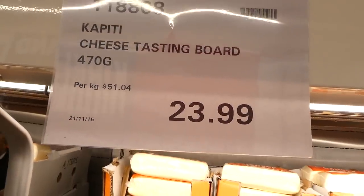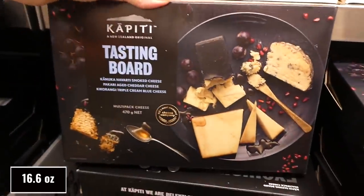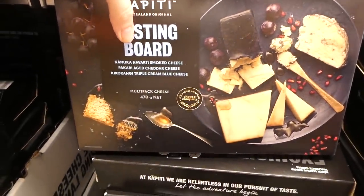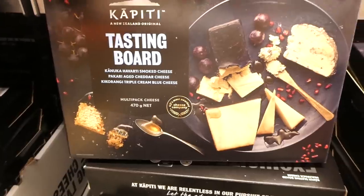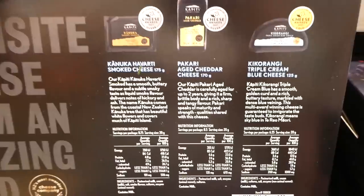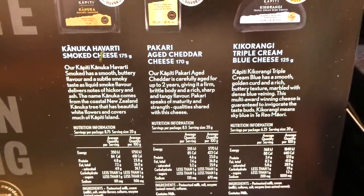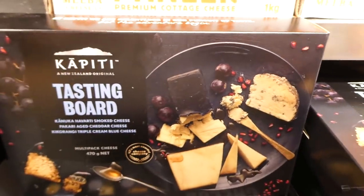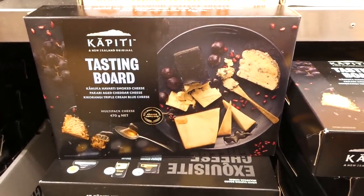The cheese tasting board is 470 grams for $24 — almost like a mini charcuterie board just for cheese. It includes Havarti smoked cheese, aged cheddar, and triple cream blue cheese, shown paired with honey, cranberries, and pomegranates. It would be even better with a cracker selection, but it's still a nice product at $24.